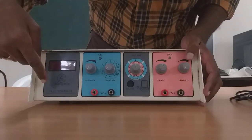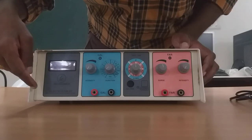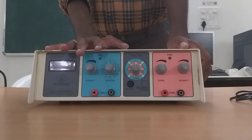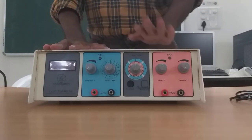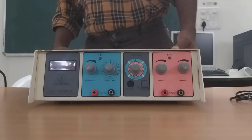You can see it has written as Electrostim DT. DT stands for diagnostic. This is not a therapeutic stimulator actually. I will tell you why this is not a therapeutic stimulator at the end. So this is a diagnostic stimulator, but we are using it right now for therapy also.